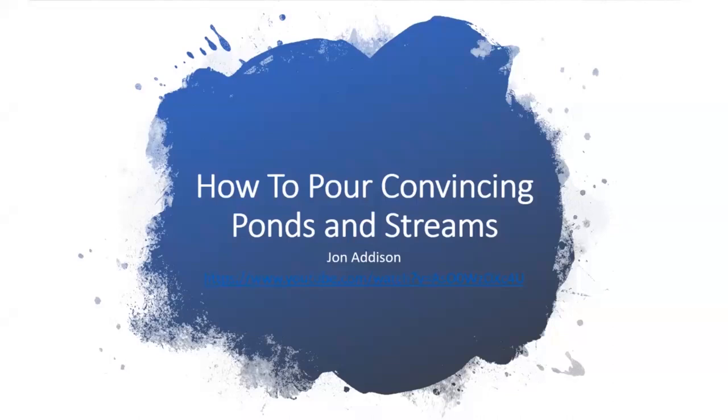Let's move on to our next topic: how to pour convincing ponds and streams. We've got about a three-minute video segment that John Addison put together. He was at the Suncoast Model Railroad Club in Pinellas Park pouring streams. We've all poured casting resins before with varying degrees of success, and he's got some really good tips. Let's see what he has to say.